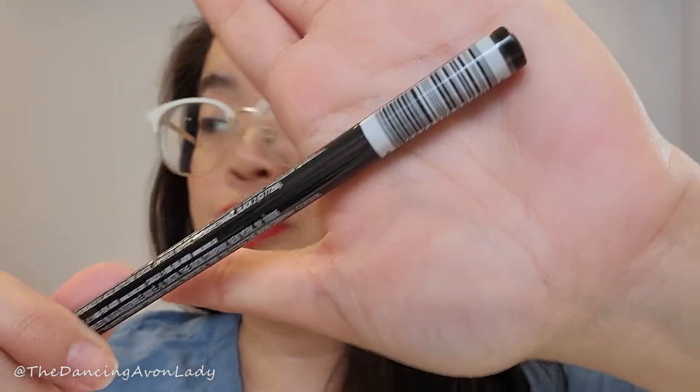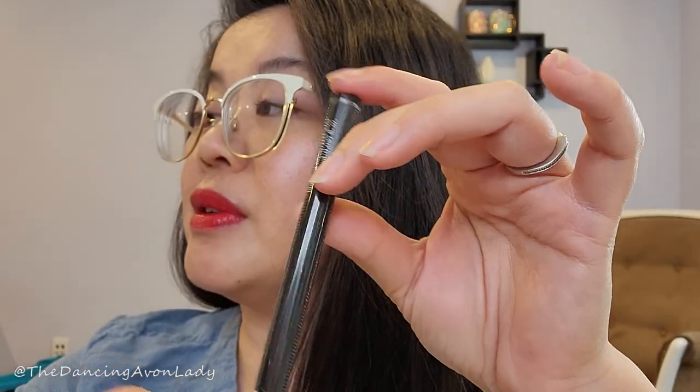I only have one left, so I figured it's the best time to give this one a try. This one is supposed to be an easy-glide, high-pigmented, waterproof liner. It has a felt tip for easy glide and smooth, precise application. It's supposed to dry quickly, last long, and won't smudge or transfer.